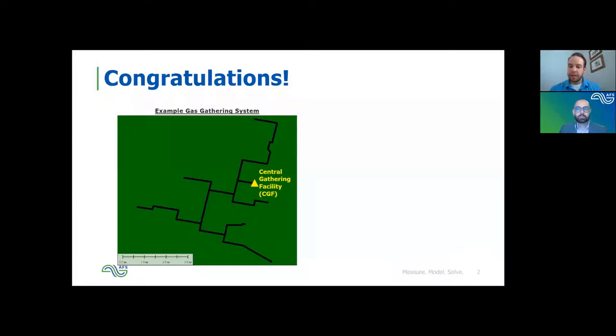Hey Elijah, I just wanted to let everyone know — if anyone has any questions, I've kept everyone on mute since we've been doing these lunch and learns, so that we don't get dogs or distractions in the background. But the chat is open for participants, so if any of you have questions, please feel free to put them in the chat and I'll make sure to get Elijah the question for you.